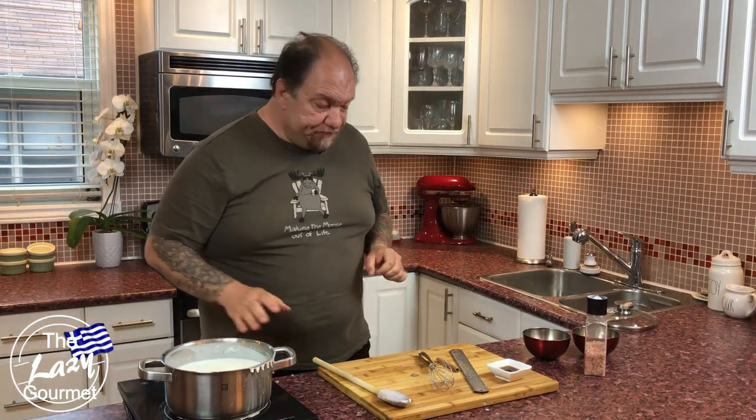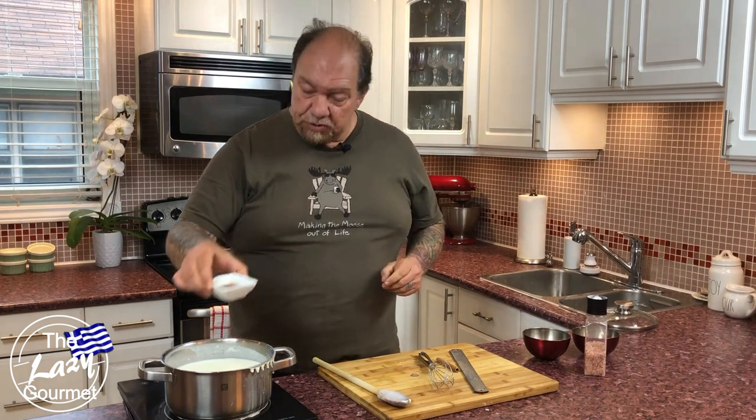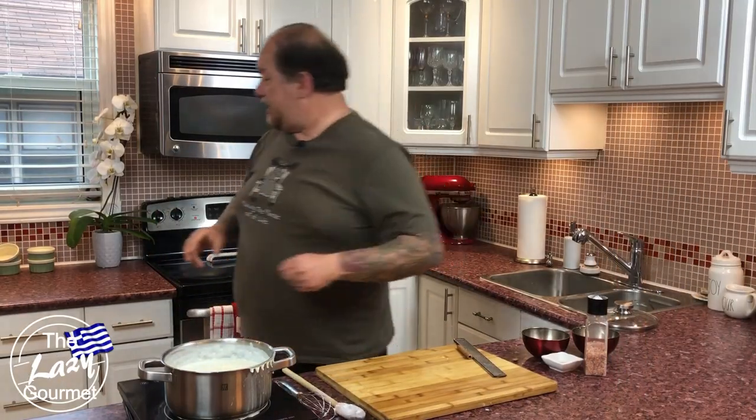Now one of the last little tricks and key to the flavor of this pudding: two teaspoons of vanilla extract. I know I sound like Ina Garten and Barefoot Contessa, but get the best extract you can. If you can use vanilla beans themselves, perfect — use one vanilla bean. If not, two teaspoons of the best quality vanilla you have.